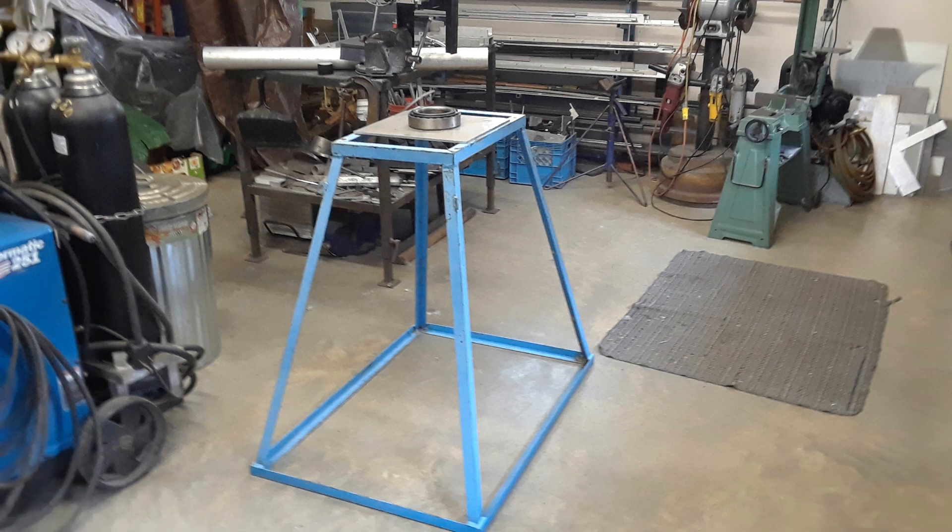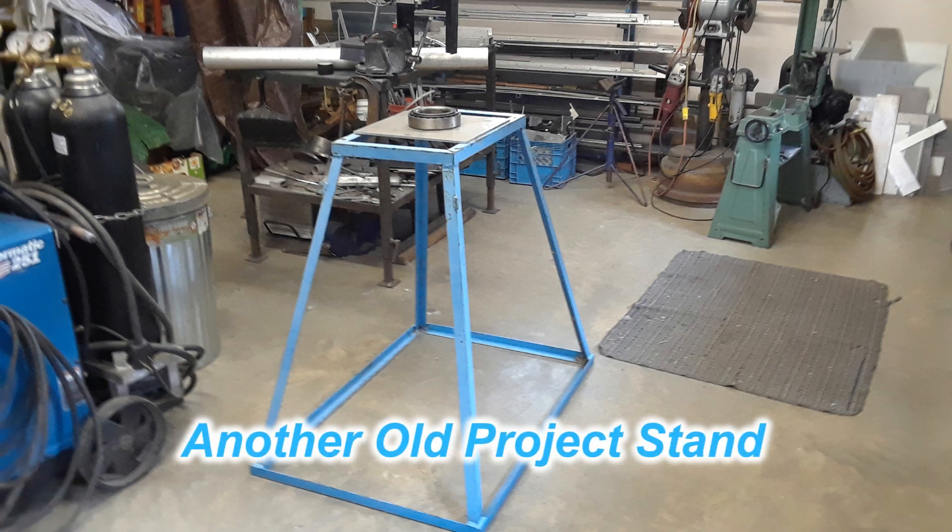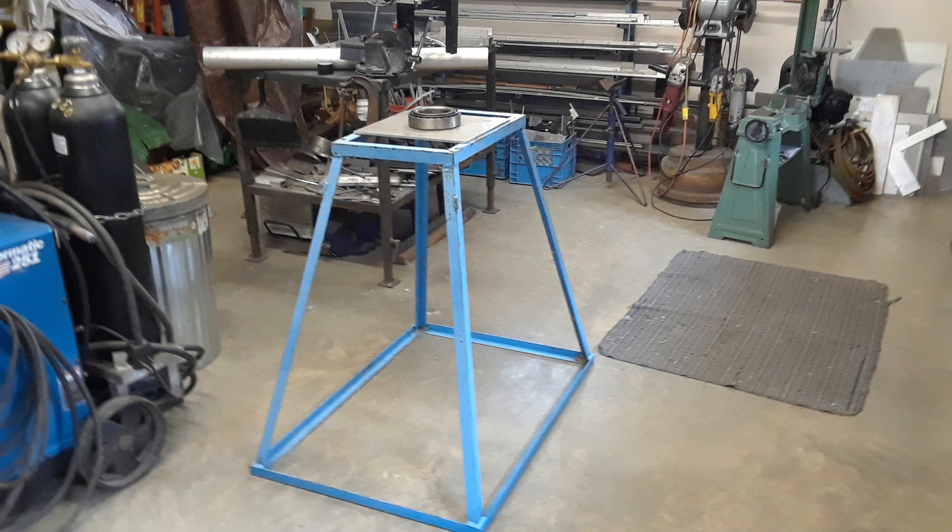In order to do anything with this 6 foot dish, I had to build some kind of a support or stand. I had this old one laying around that I used with an offset feed dish experiment I did a while back, so it was a good thing to start with just to save money. It's an experiment.